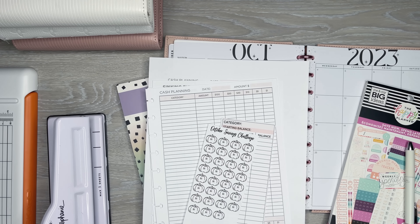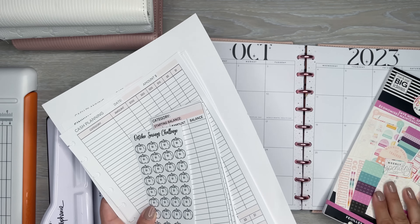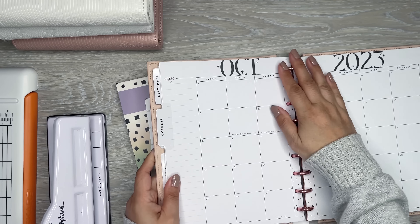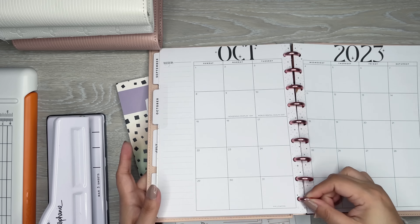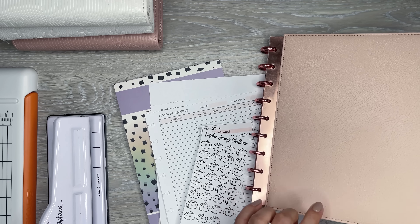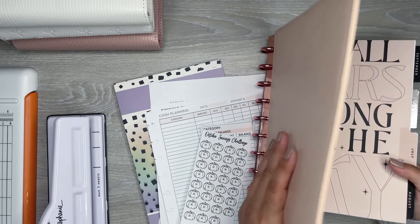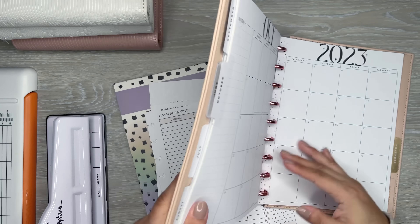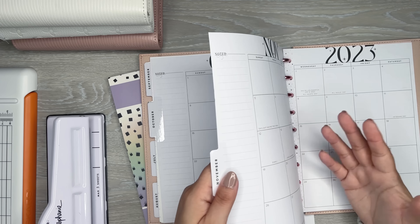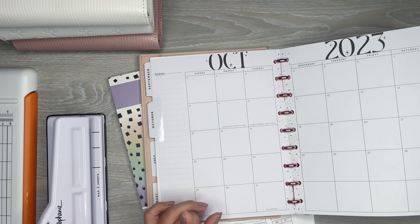I just wanted to go over my budget planner a little bit because I've had a few questions about it. I'm currently using pieces of the Happy Planner — I have the mini discs, the cover is from the Happy Planner, and I'm using these monthly pages. This is from a planner I was using for the weekly pages, but I wasn't using the monthlies, so I just took only the monthlies out.